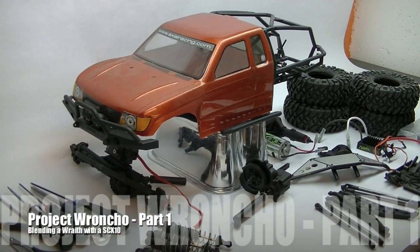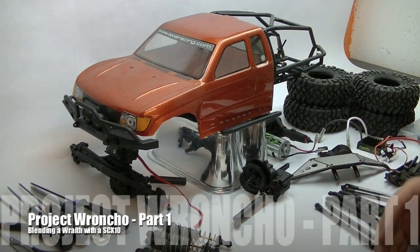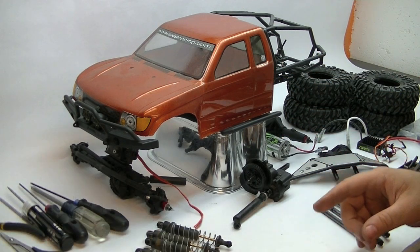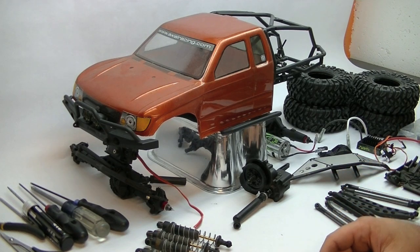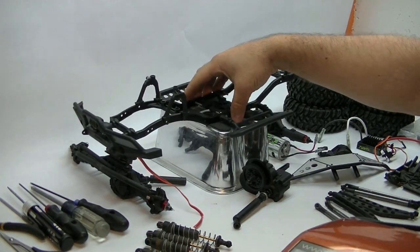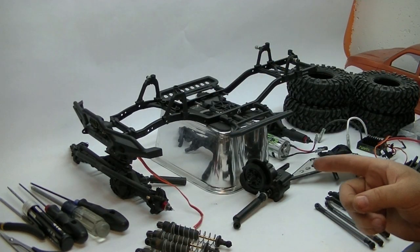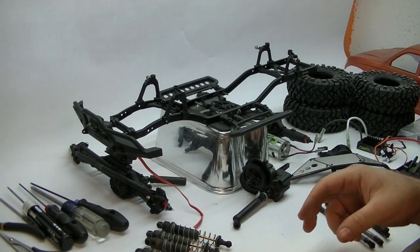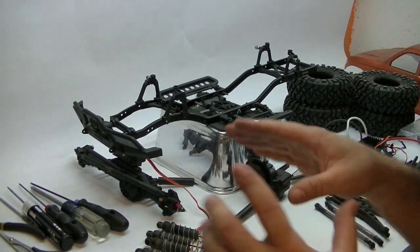Got a Labor Day project here — I got a bunch of stuff in from a huge shipment of parts and pieces from a guy's entire RC collection. A couple of us were talking about what to do with some of the parts and we decided there was an SCX10 chassis in that pile. Rather than just try and sell the chassis outright, we figured we would do one of the broncho conversions. I've got a bunch of wraith axles sitting around, a honcho body, and a ton of other spare parts.